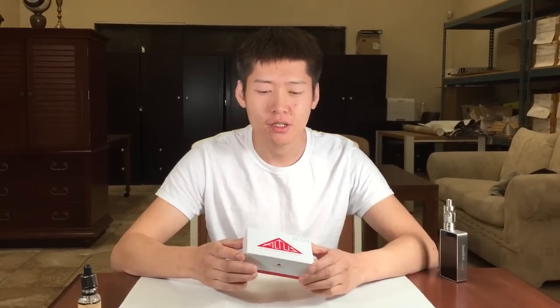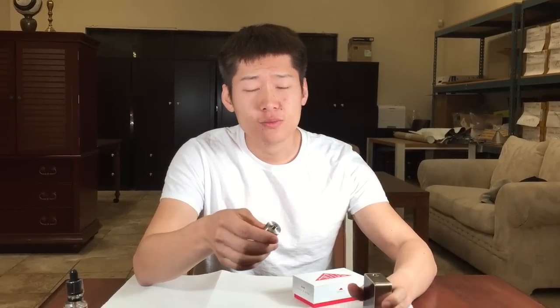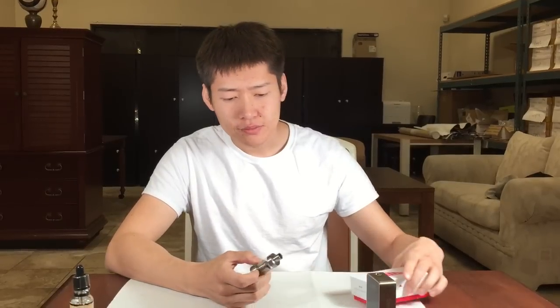Alright, so I am holding the world's first coilless atomizer. My name is David. I am an inventor of this product. I'm getting my PhD in Condensed Matter Physics — I'm not going to tell you my university — but this product is designed to help my uncle quit smoking. He is the CEO of the company. He smokes about one pack a day, and his lungs are heavily damaged, so he cannot use coiled tanks or any coiled products on the market, because it's too irritating to him.